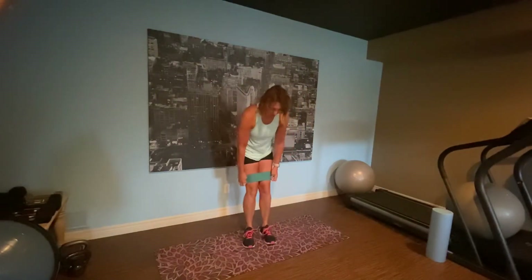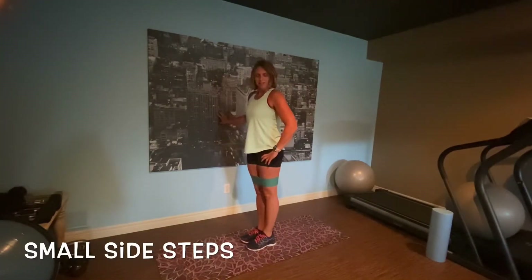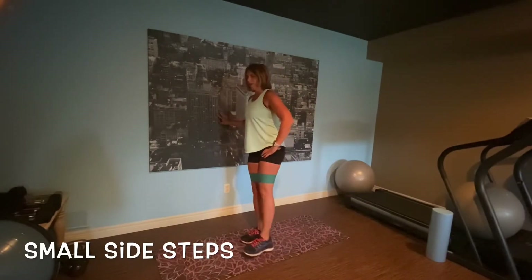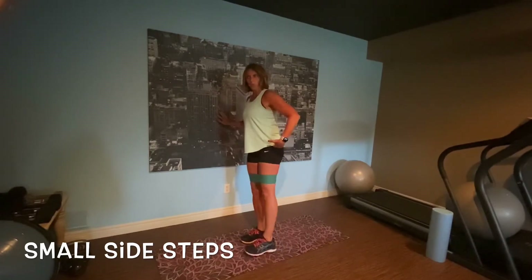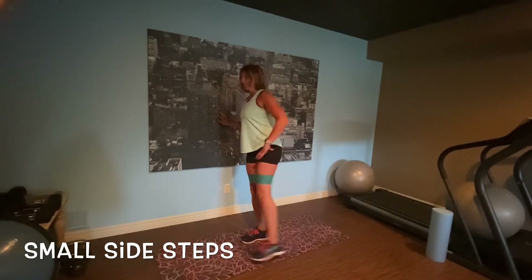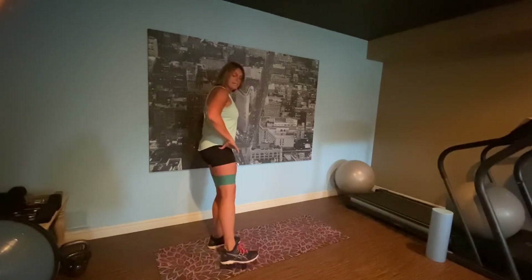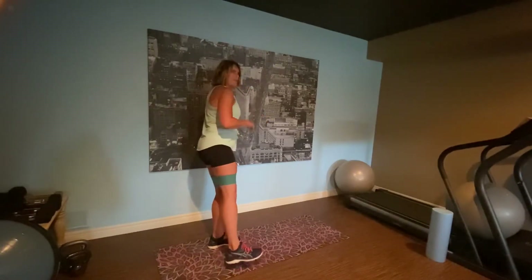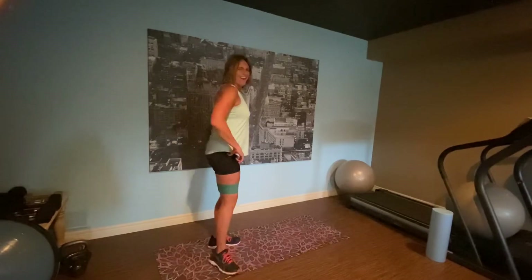Next one: side kick. You can use a wall if you want. Little kicks out. Come on, kick it out — my leg is straight. Breathing. I'm going to switch. Other one. Come on, we've only got 12 minutes, so I want you to give it your all. After 12, if you want to go through it again, go for it.